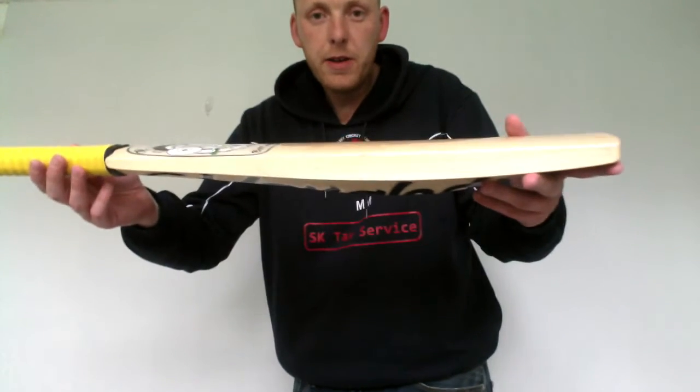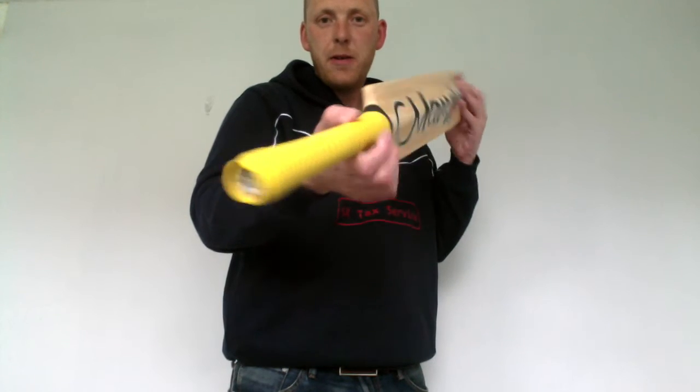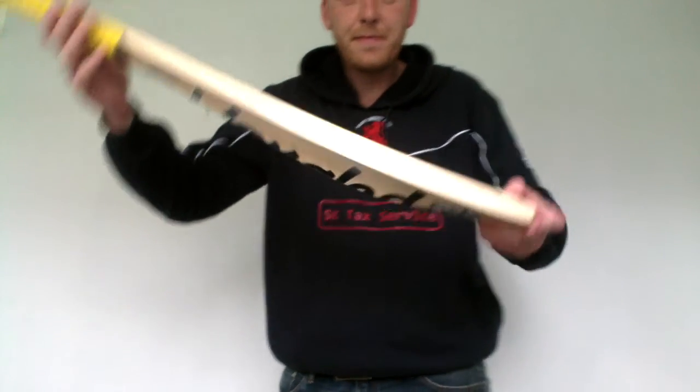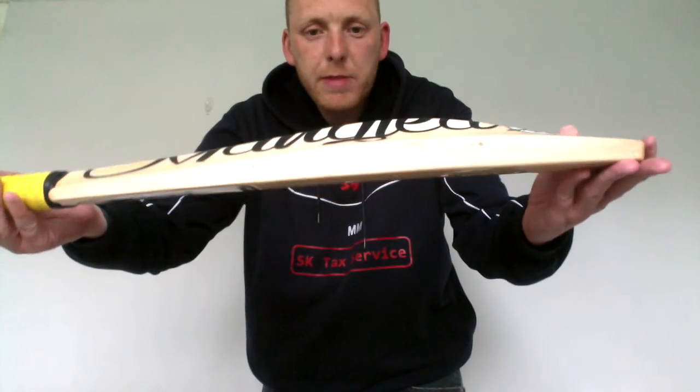Nice looking bats. Made near York, these. You can see wire rows on the back. Available through the custom section of our website.